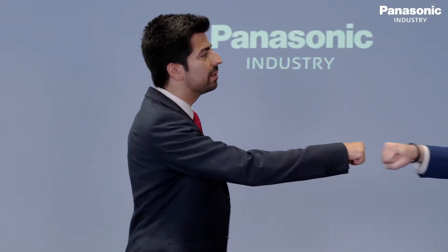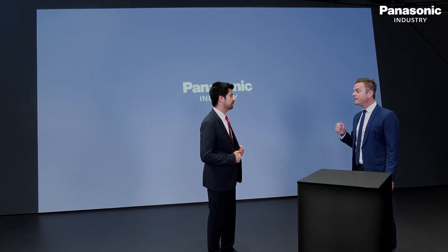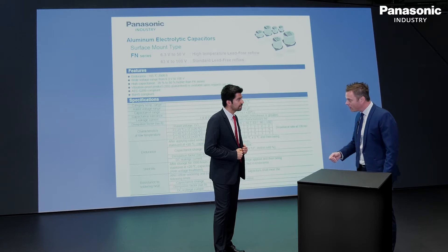Good morning Mr. Jakob. It's not a good morning to me. The global shortage on electrolytic capacitors risks laying down my company on a daily basis. Several suppliers have let us down and I need from you a 6.3 volt, 6 millimeter, 220 microfarad electrolytic capacitor — now.